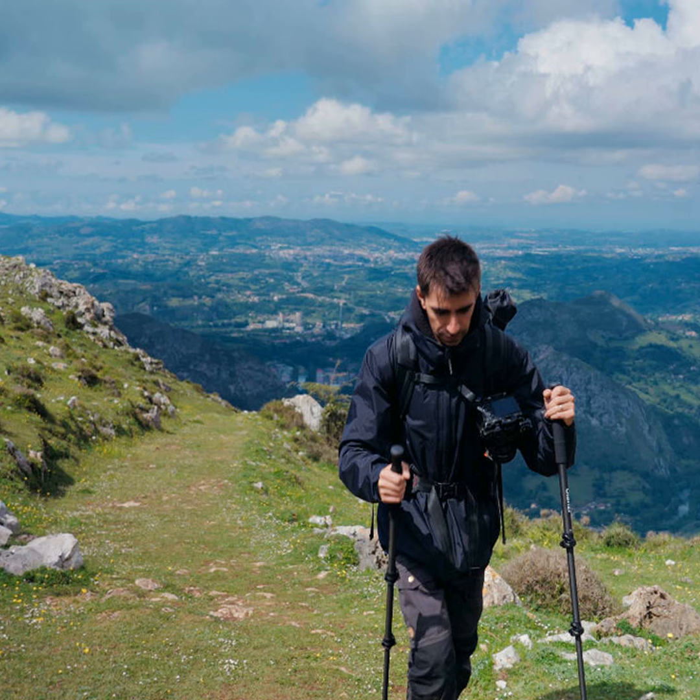Hello everyone, this is your host Jack reporting to you live from the photography studio. Today I want to share with you some useful tips about using a monopod, which is an essential tool for photographers and videographers on the go.